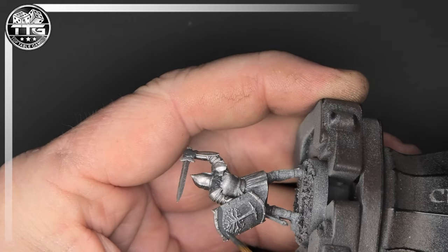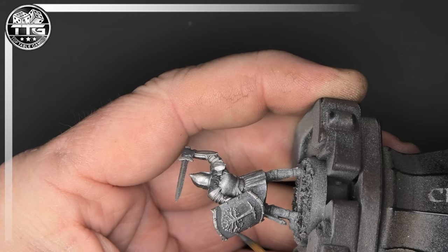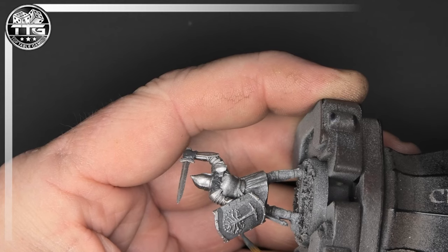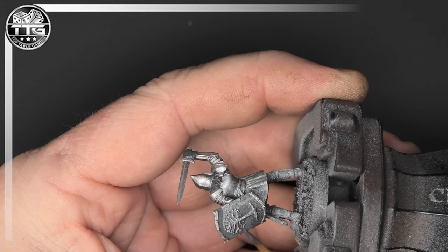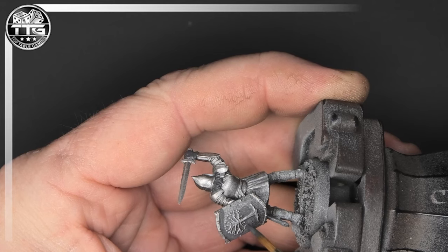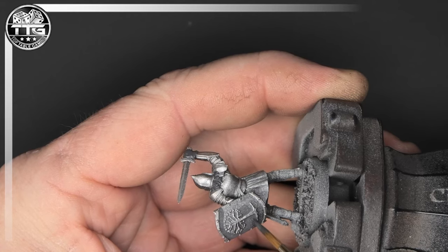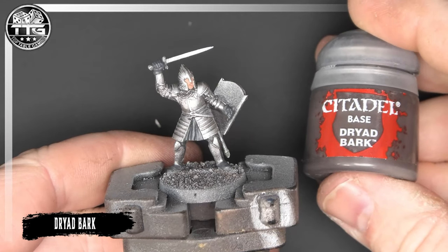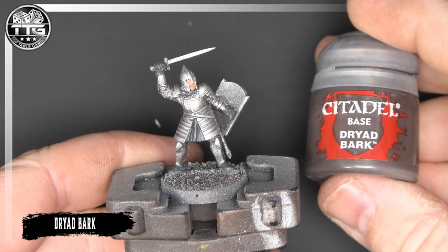This is a fiddly bit on the shield and I do have to say: take your time and try not to get any paint on the actual emblem, the tree, or the little studs down the side of the shield. Take your time with this stage and it will put you in good stead. You can really ruin a model by rushing the shield on these warriors.